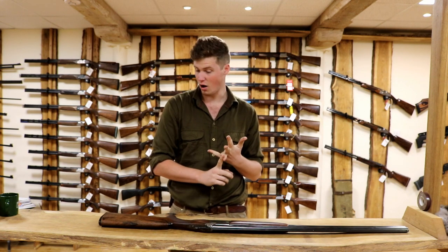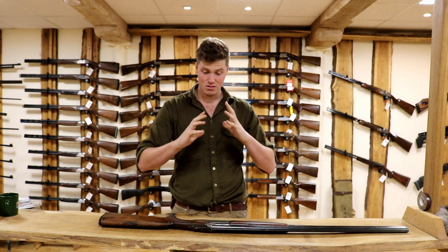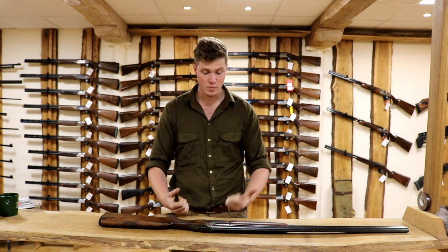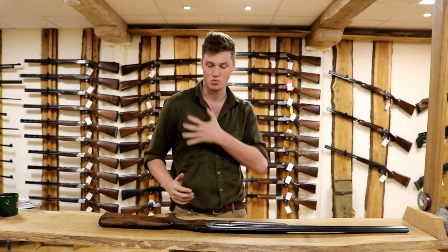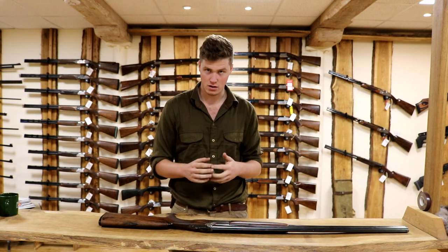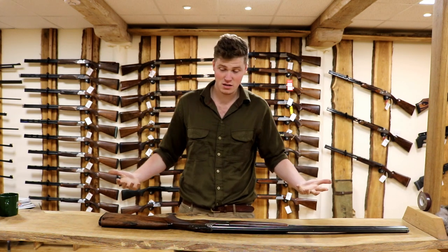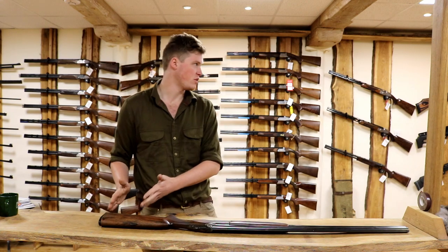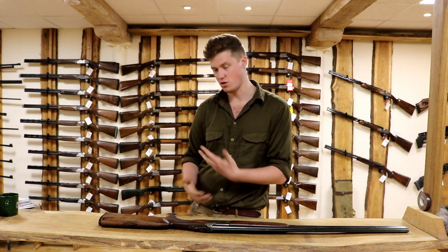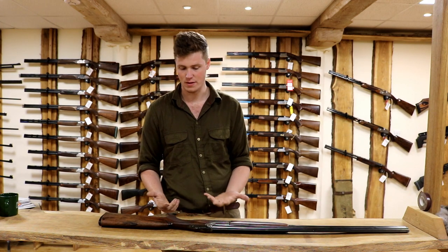There are a lot of factors to go into: height, neck length, arm length, hand size, the shape of your body. If you've got massive shoulders and spend your life in the gym, you're going to need a slightly shorter stock because you've got an inch of muscle there. The same goes if you're carrying a little bit of extra weight - you need to take that off the back of your gun. Hence fit can actually fluctuate throughout your life as your body changes, and so your stock length can fluctuate.